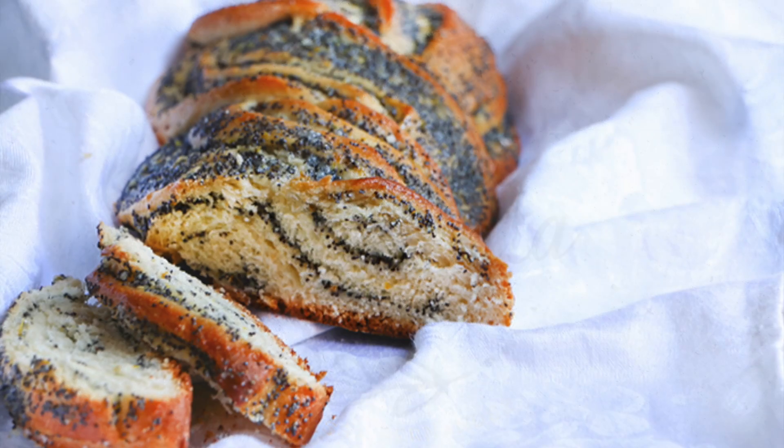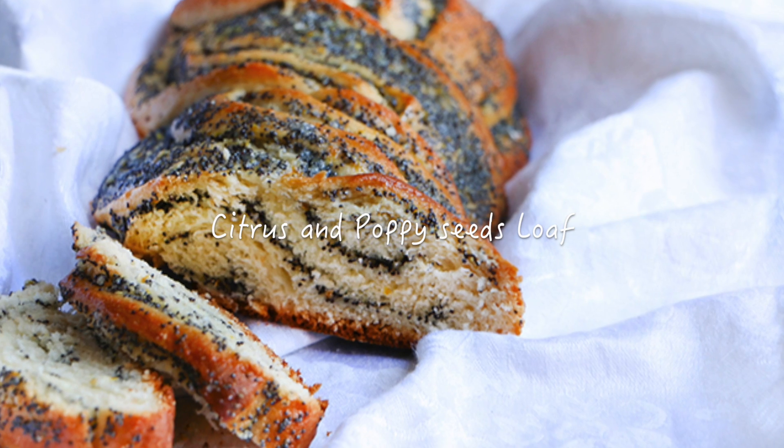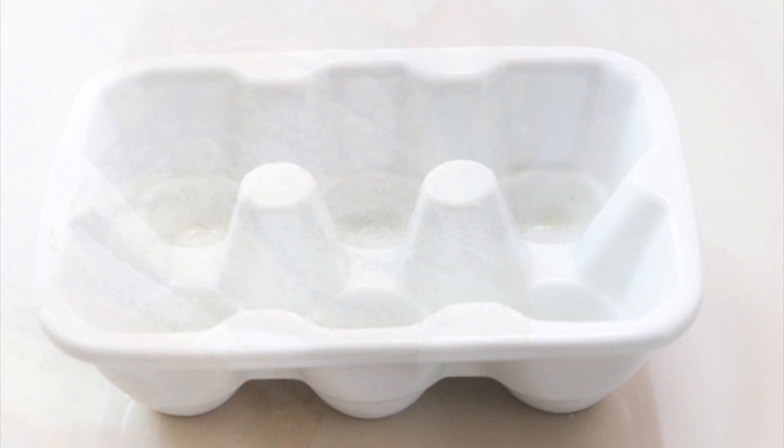Hi, welcome to Chocolate Vimiento. Today I will show you how to make a delicious citrus and poppy seed loaf.